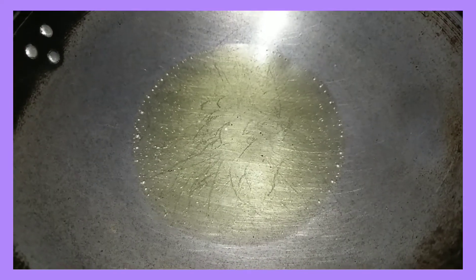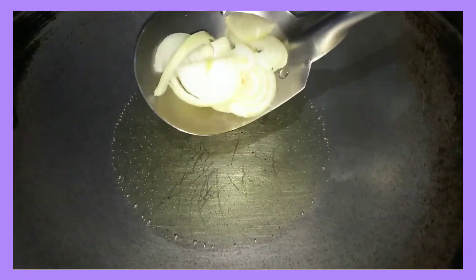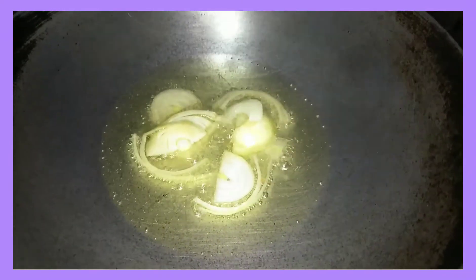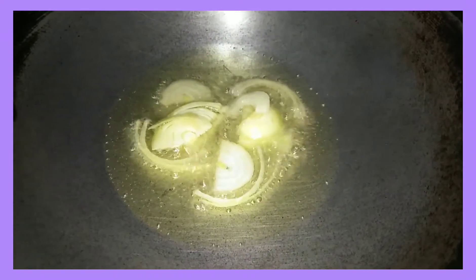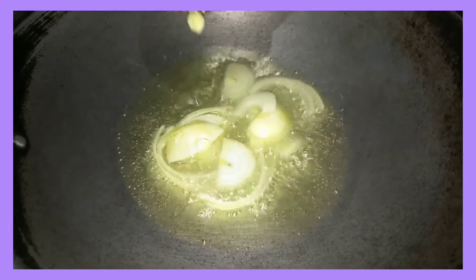Niinit ko lang yung oil para makapagsimula na rin ako. Mainit na yung ating oil, kaya igigisa ko na muna itong onion. Susunog na rin itong garlic.